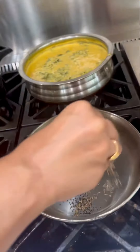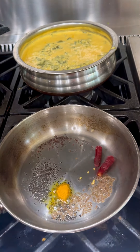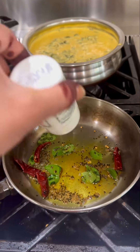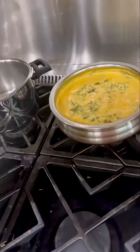This is a standard basic simple tempering. Just heat a pan, add some oil and then put mustard seeds, jeera, red chilli, curry leaves and then mix it well. Adding little bit of hing powder gives it a lot of flavour, so it's optional if you want to add or not.